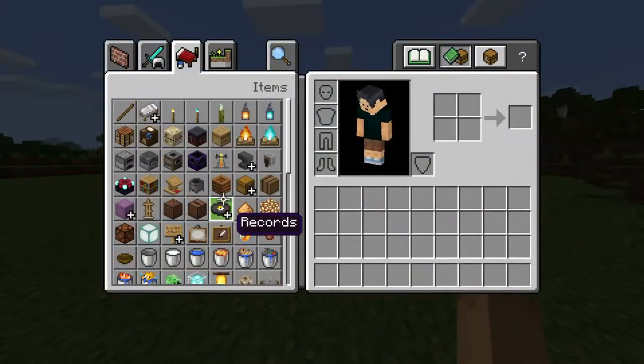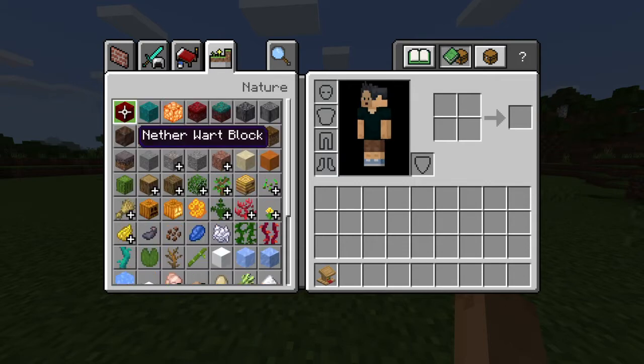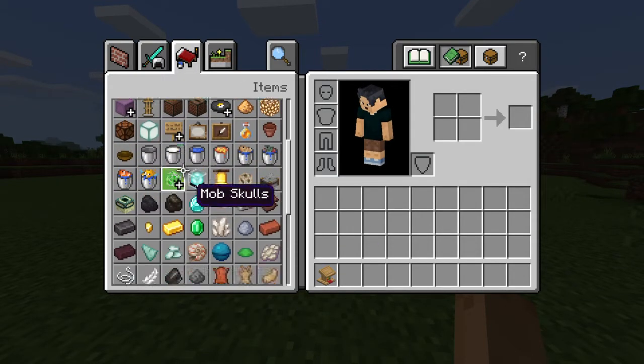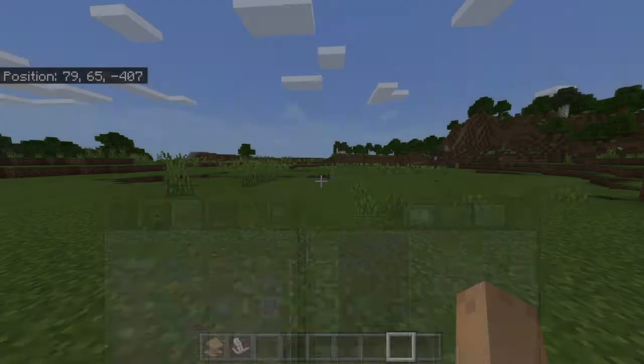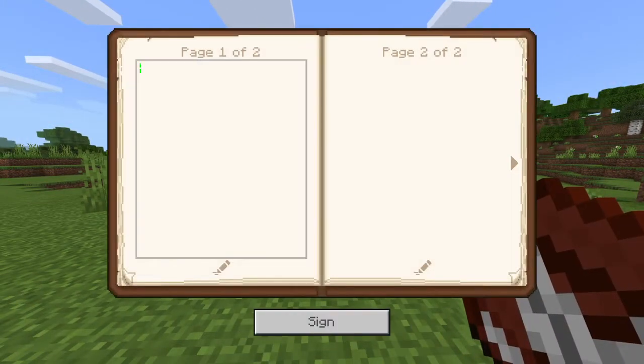This is how you do an easy, easier version of the lectern trap. First you get the lectern, then you get the good queen which is here, and you just light it.